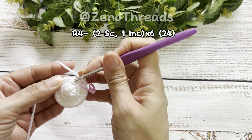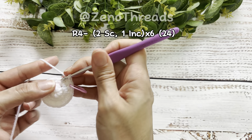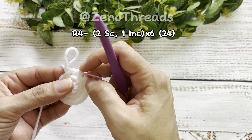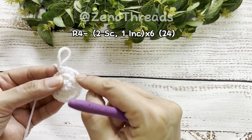We're going to make our second single crochet, and then in the next stitch we're going to do our increase. So that's two single crochet and an increase. Now continue repeating that repetition all the way around and I'll meet you at the end of the round.